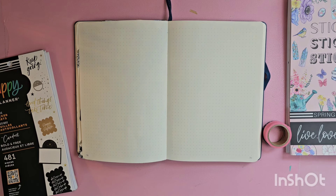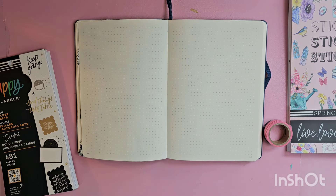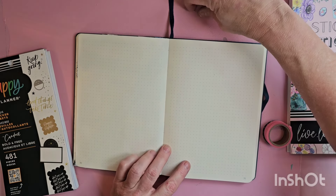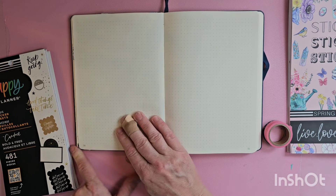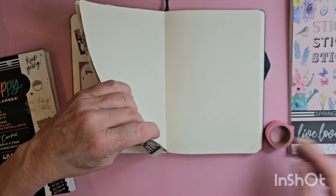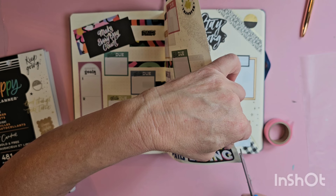Hello everyone! Thank you very much for joining me today for another quick bullet journal spread. If you've been following my bullet journal obsession journey over the last couple of weeks, you'll know that I've been trying to put one of these out a day — because it's just fun to do.